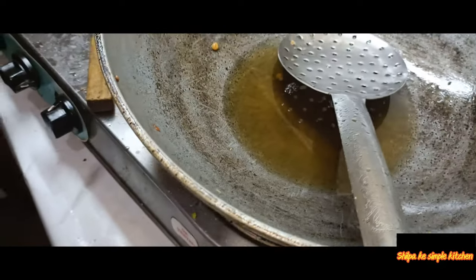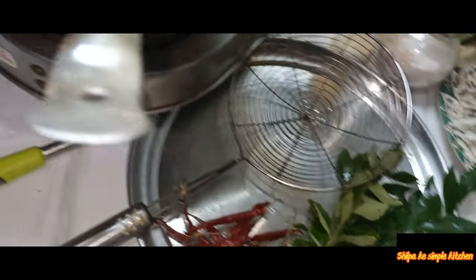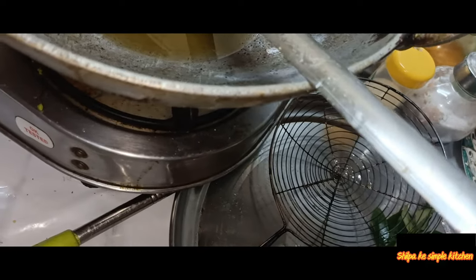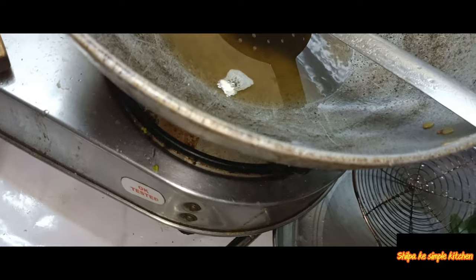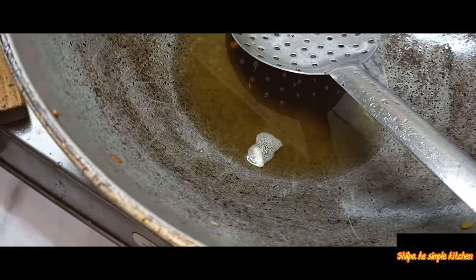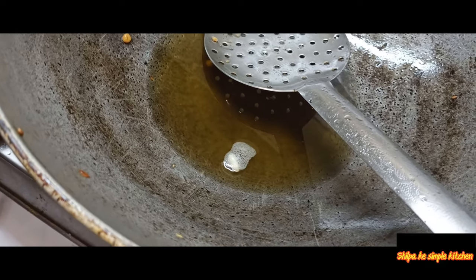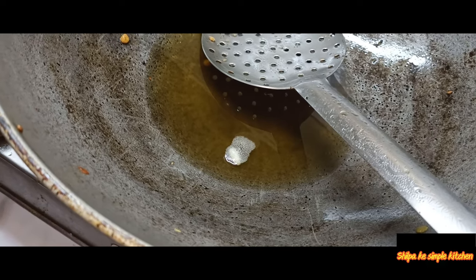I will add the ingredients to the dish and start to make a mix. I will bring green ingredients and add all of them. I will keep the leaves and check if it's warm. It is a little bit black and you can't remove it.